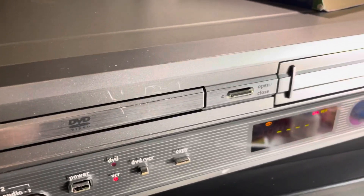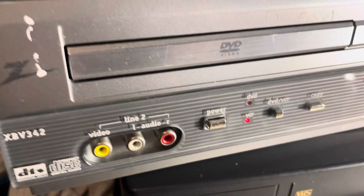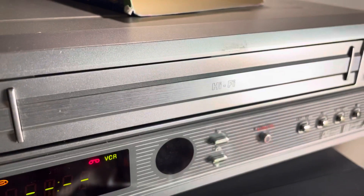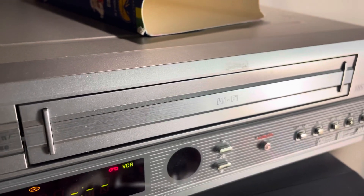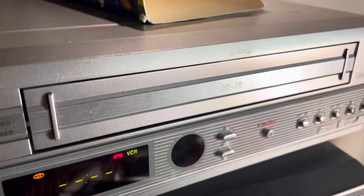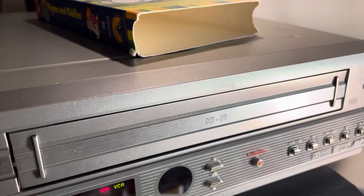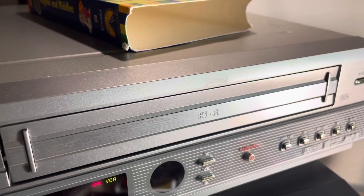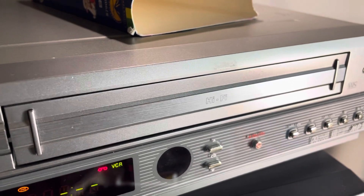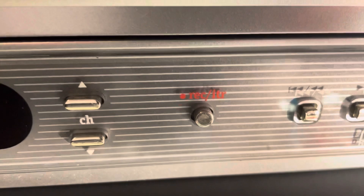All right, quick test here on the Zenith XBV342 DVD VCR combo. It also has an input to dub directly from, so you can hook something up and directly dub onto VHS — not onto the DVD, it has to be VHS. But it's a cool feature; you can see the button right there.